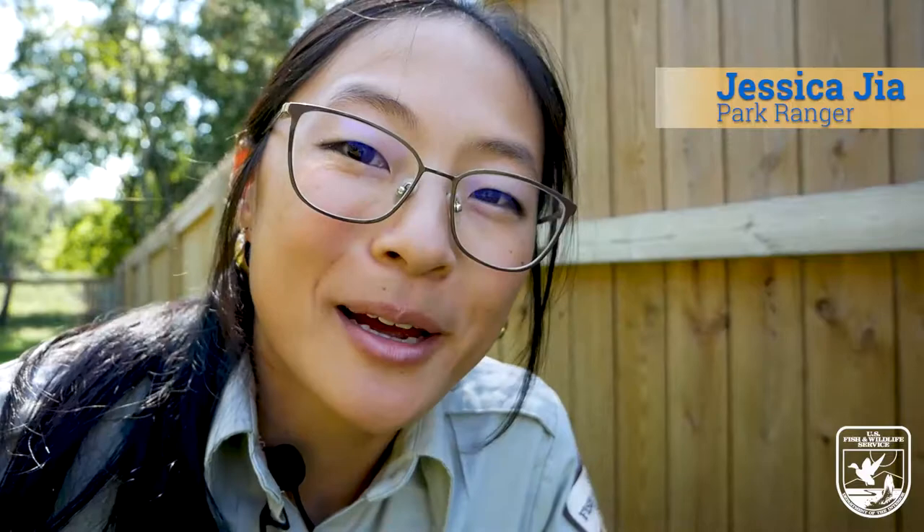Hi, I'm Jessica Gia with the U.S. Fish and Wildlife Service and today in my backyard I'm going to show you how to take a close-up photo. You'll need a smartphone, something small you want to take a picture of, and a lot of patience.